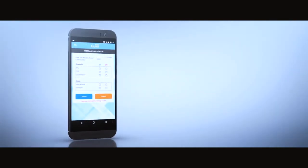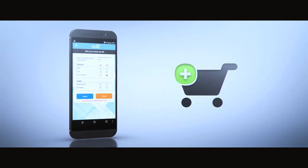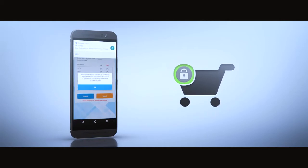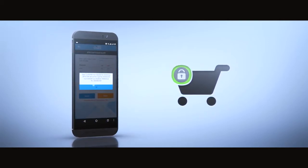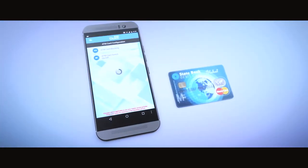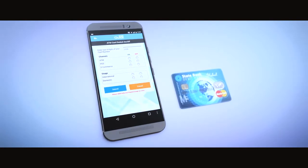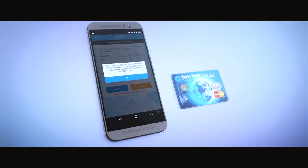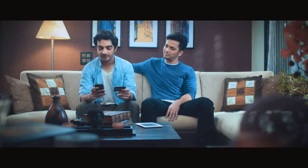For example, if you do not want to use your card for e-commerce, simply switch it off. You will receive a confirmation within seconds. Now your card cannot be used for online transactions. Whenever you want to make an online transaction, simply switch on the service. You will receive a confirmation in a few seconds and you can now use your card for online transactions. It really is that simple.